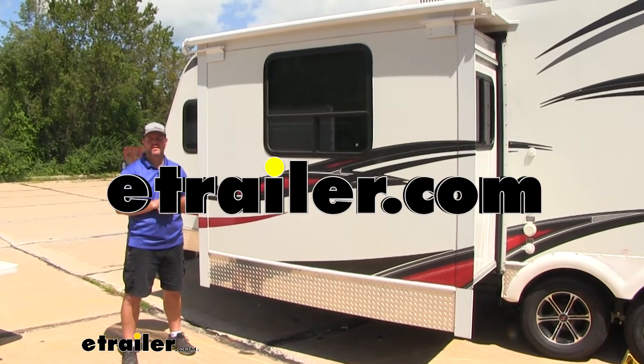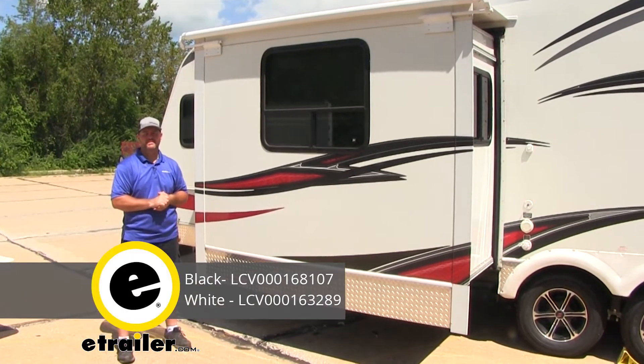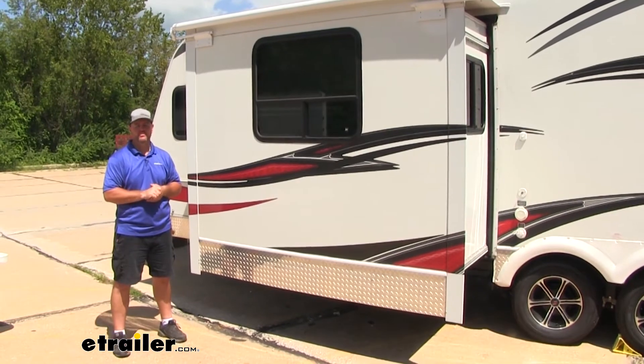Hi, I'm Shane with eSolera.com. Today I'm going to walk you through how to install a Solera 8-foot slide topper on our 2012 Cruiser RV Fun Finder Travel Trailer.